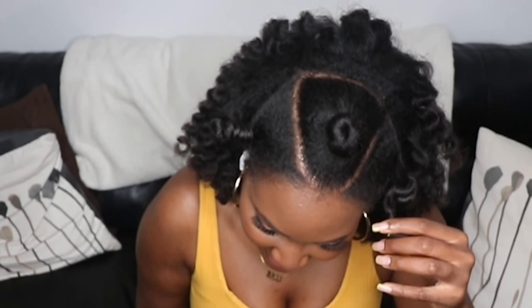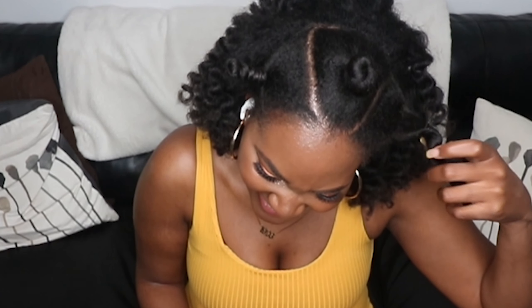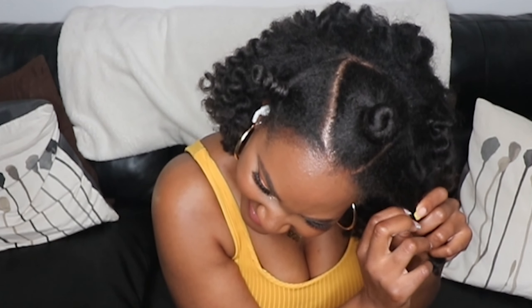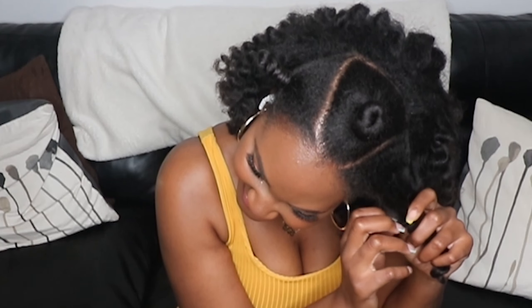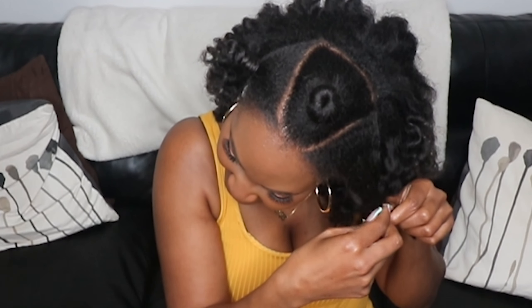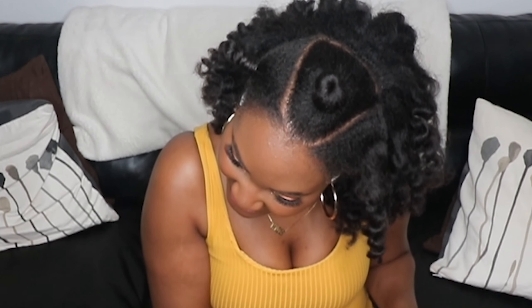Now let's talk about the takedown — these are super easy to take down. You simply find the ends and unravel in the opposite direction that you twisted the bantu knot. If your unraveled bantu knot looks anything like this one, then you probably did a very good job and your curls will definitely be wearable.